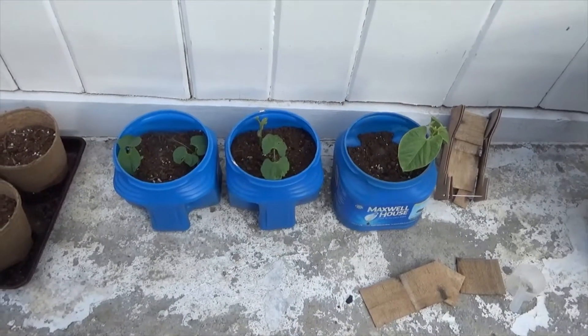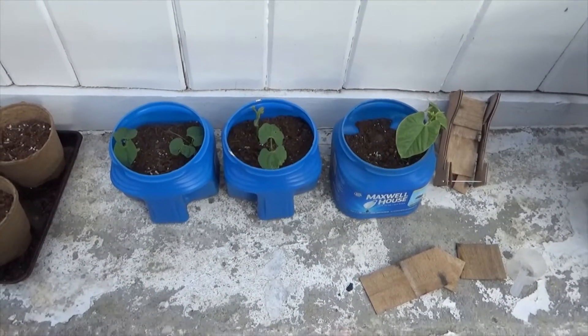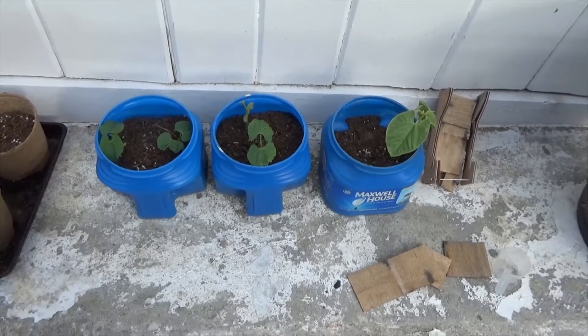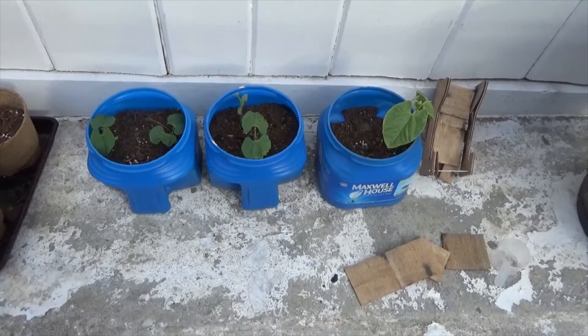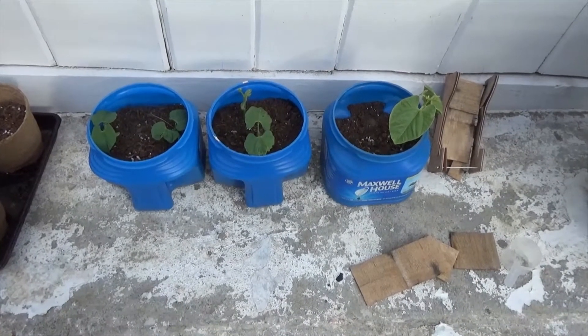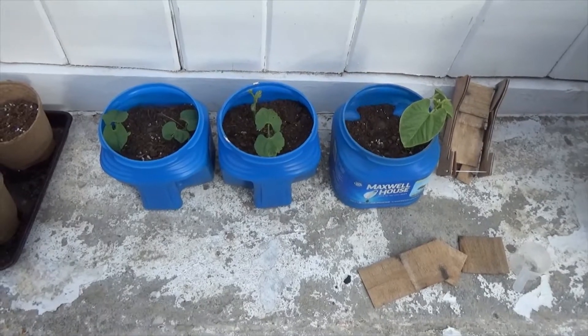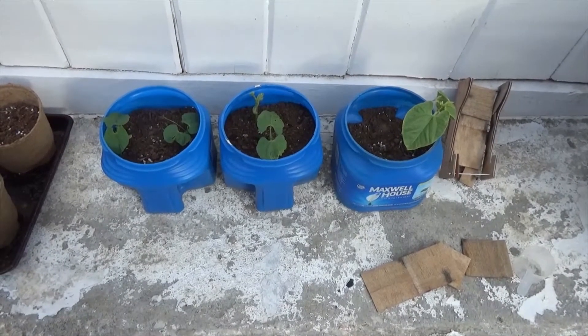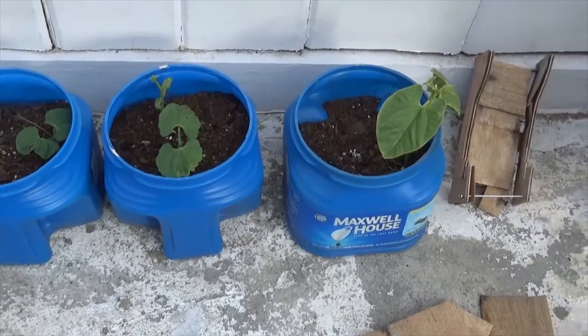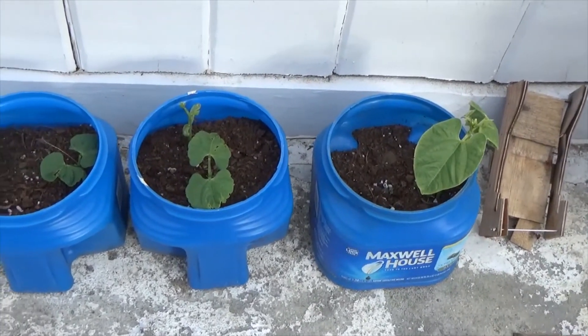Good morning YouTube. In some of my videos you've seen me talk about various things with food shortages and things happening in your area. This is one of the things I've been doing about it — I've done these for years — and it's container gardening. These are green beans set up in nothing more than plastic coffee cans.